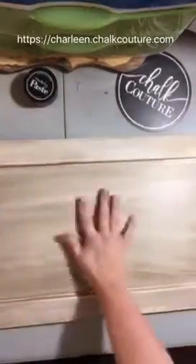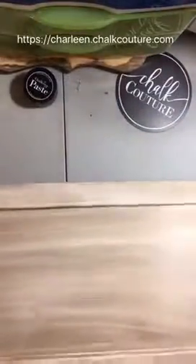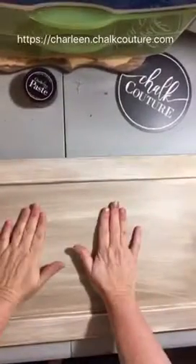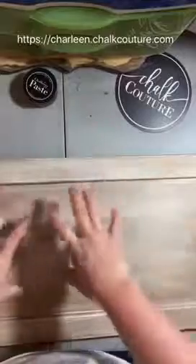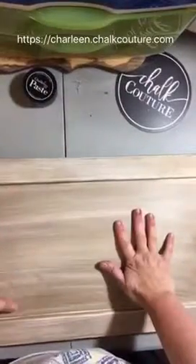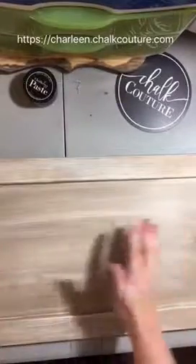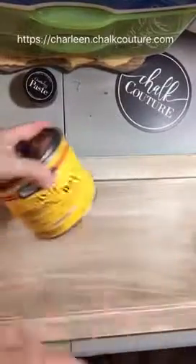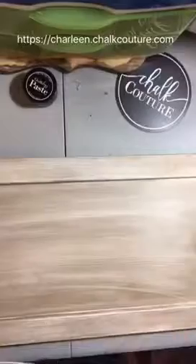I prepped this board earlier — it's actually an old cabinet door front. You can see on the back it's an old kitchen cabinet. I took the hardware off and then I painted it with chalk paint, not the chalkology chalk paste. Then I put stain over it and pulled the stain off with the Minwax paste.